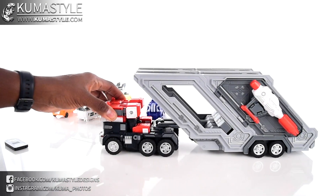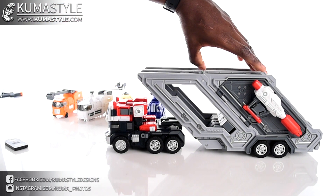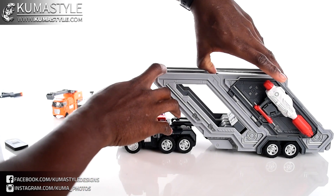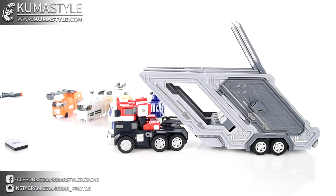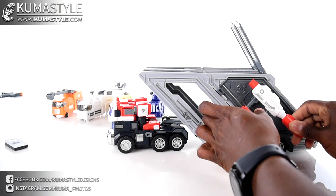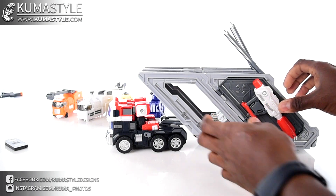Then there's the rotation. To get these vehicles inside, they just slide right in. The gun clips into the side, and this area here — the handle — just pushes right on.